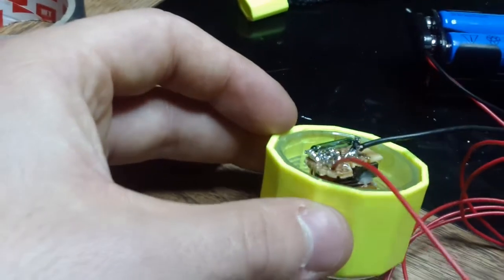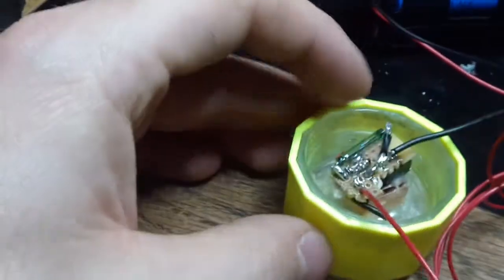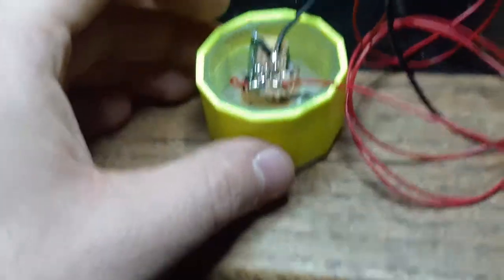There's two resistors under there to make the LM317 output 7 volts even, or pretty close to it. That right there is the magnetic reed switch. Other than that, it's pretty basic.